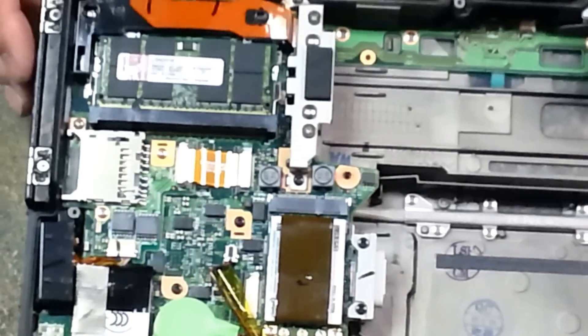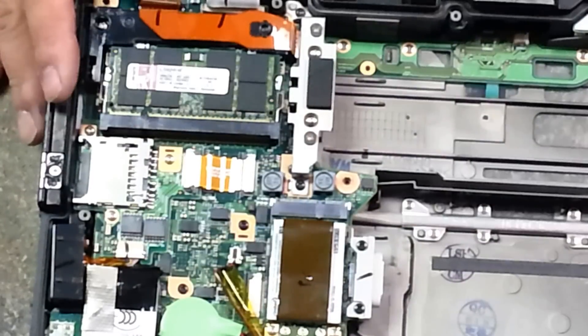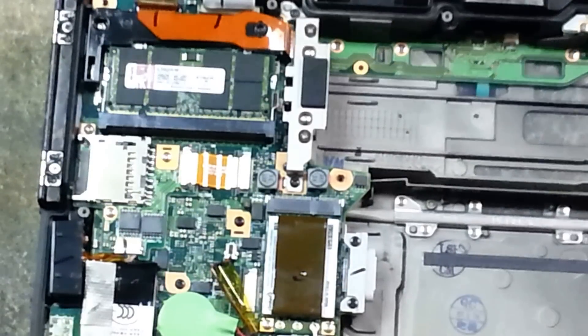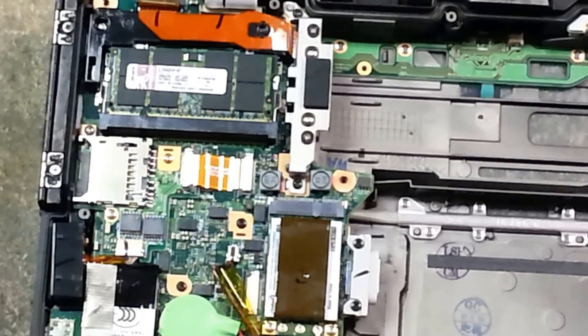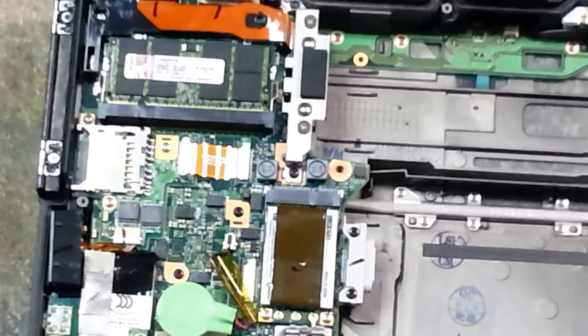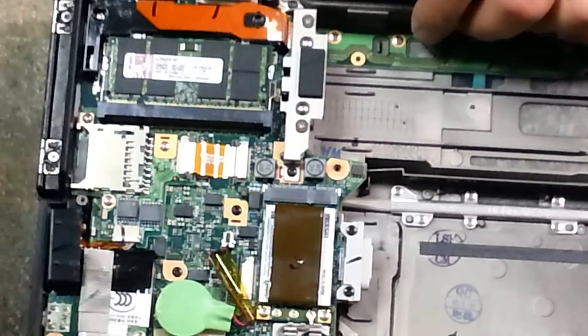And that is how you upgrade your memory on a CF-19. To get to this step, you can watch the previous videos where I removed the bottom cover that protects all of this. Just keep tuned — I'm going to be doing a lot more part removals here. Eventually I'm going to show you how to remove everything, remove the motherboard, and then we'll get to the heat sinks and all the other stuff. Thanks for watching, have a great day.